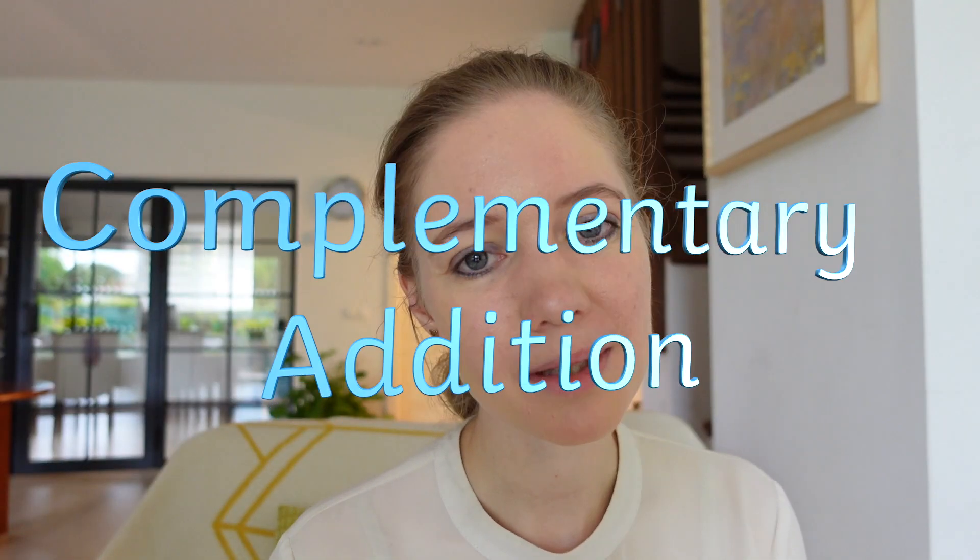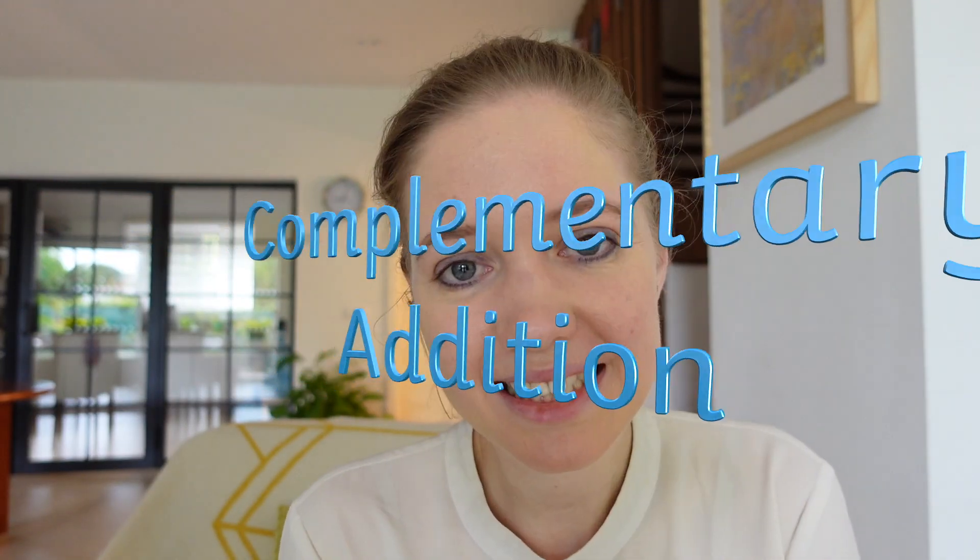Wanting to help your children with addition? Wondering what techniques they might be taught at school so that you can support them using the same methods at home? Let's look at complementary addition — what it is, how to do it, and when your child will be learning about it.